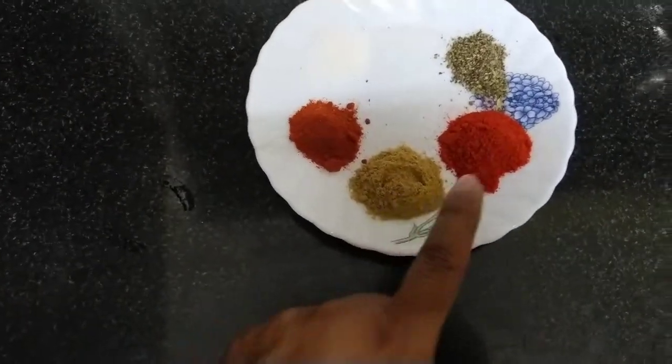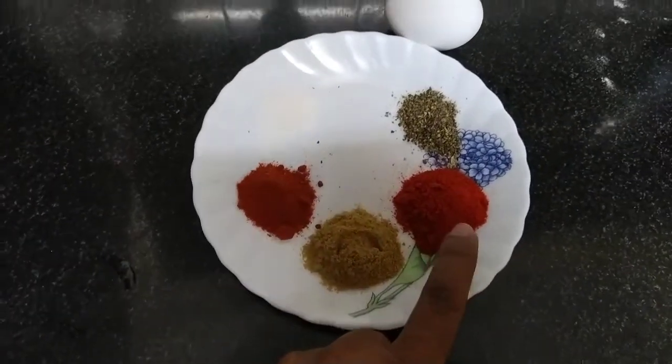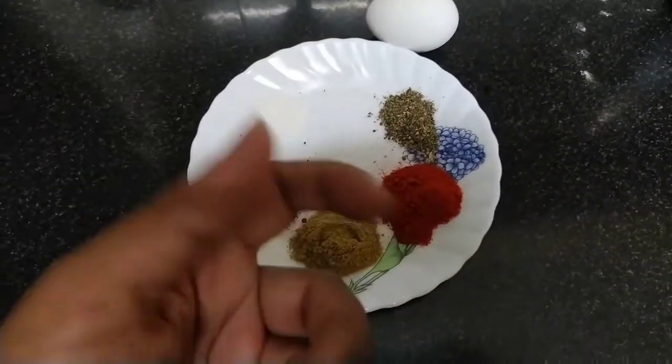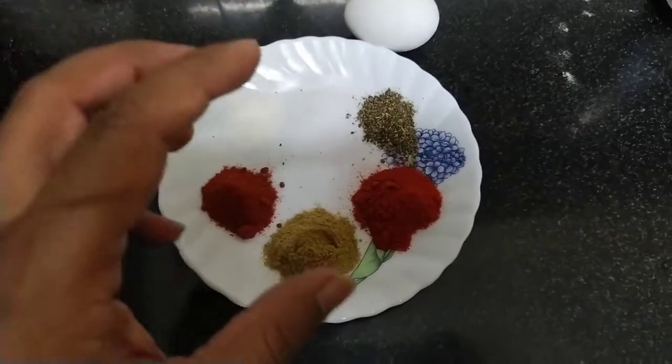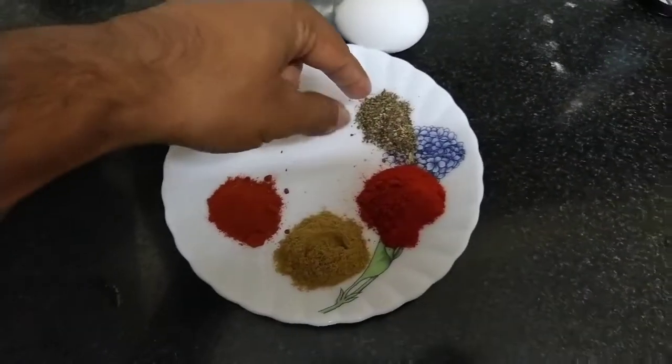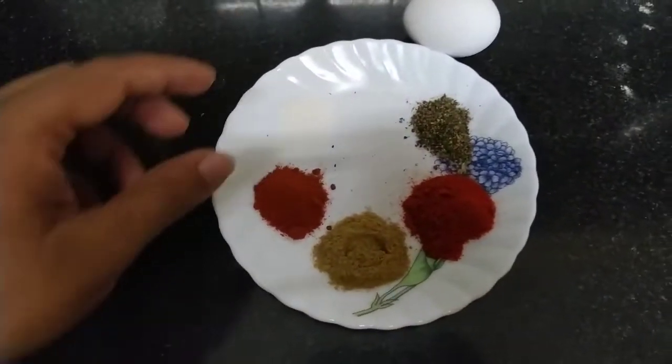Now it is spicy. We have dhaniya powder, then Kashmiri mirchi which you can use for color. Basically you don't use artificial color. And this is your black pepper.